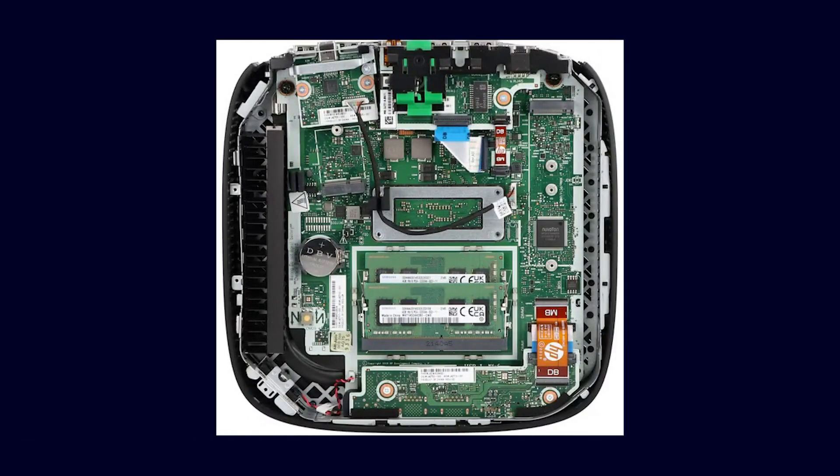What I also forgot to mention: if you feel like it, it's possible to partially open up these thin clients and install expansion cards. Some have a 2.5 gigabit network connection installed instead of an NVMe SSD. You can also partially install a second SATA SSD, and thus extract quite a bit more performance from these small devices. They are certainly worthwhile in conjunction with Proxmox, because Proxmox also supports virtualization.